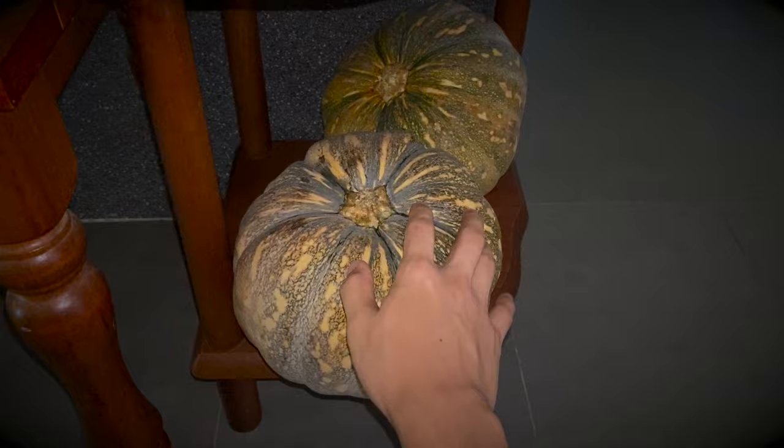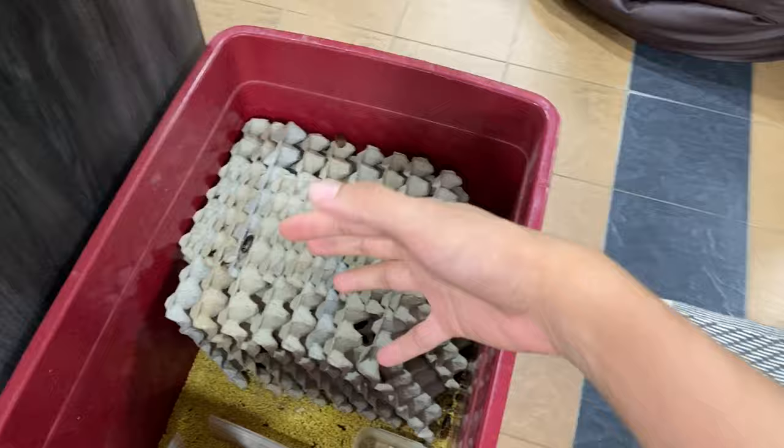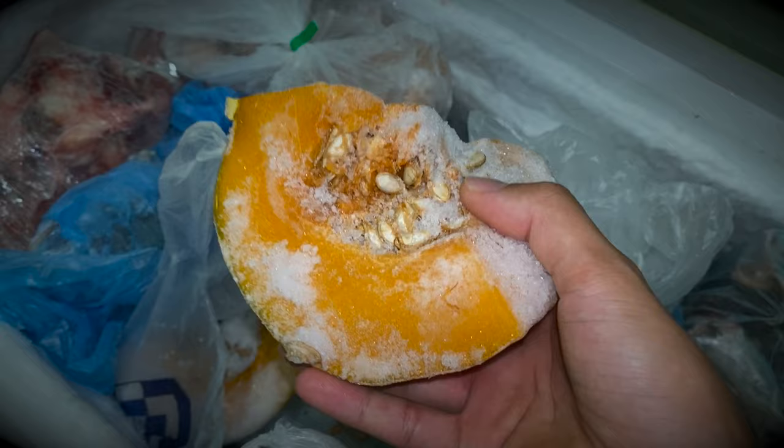If you cut a pumpkin open and put it in the fridge and saran wrap it, it may mold after about a week. If you put it in the freezer, it lasts pretty much indefinitely without any mold.